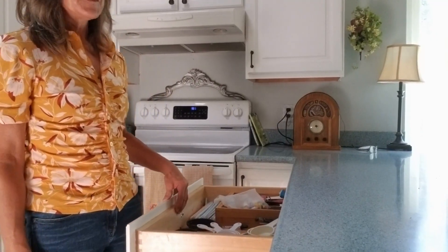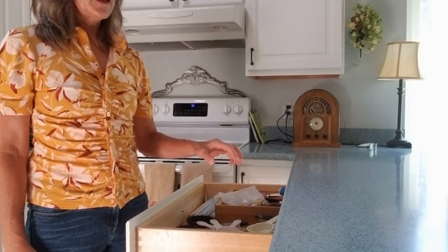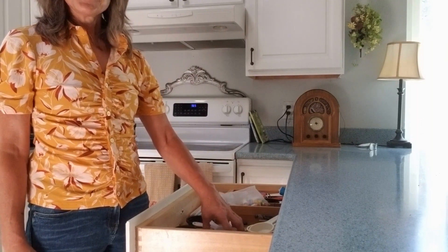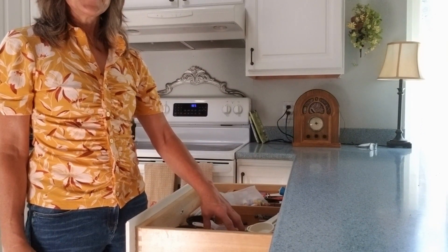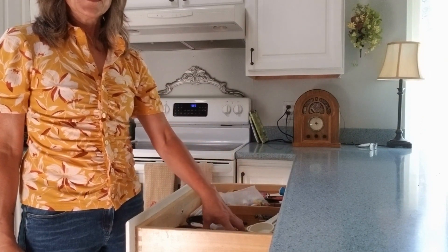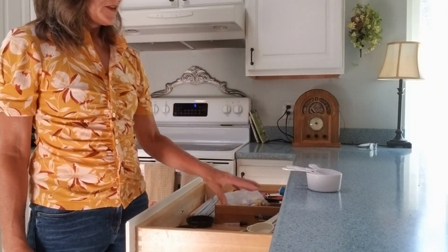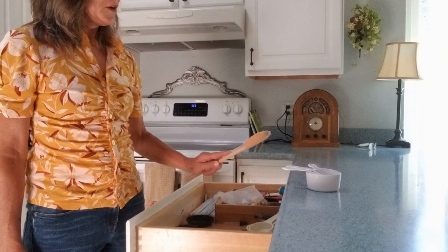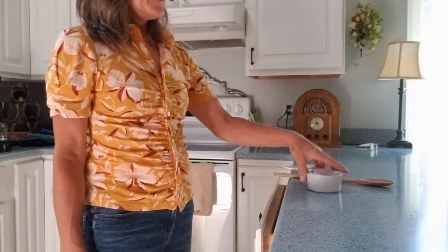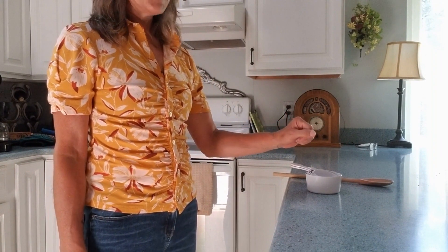Now for cooking, there's a lot of things you can do for grasp and release. One thing you can do is work on opening that hand and grasping things out of the drawer that you may need. Yes, it may take a little bit longer, but this is your therapy after all. Work on getting that wrist flexed, opening those fingers, bringing that wrist up, and putting items down and releasing. If you stack your measuring cups, this is another good activity depending on how much grasp you have.